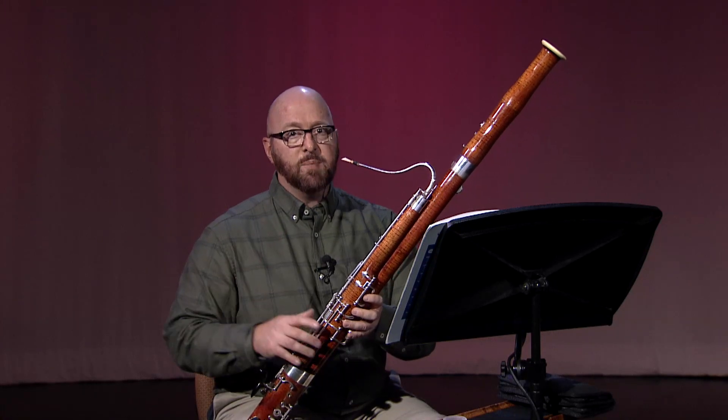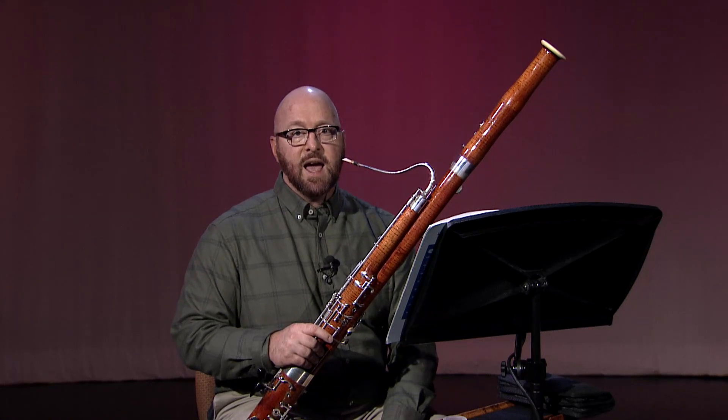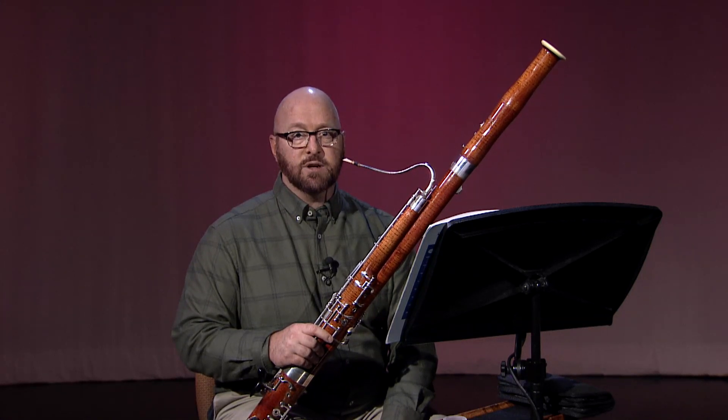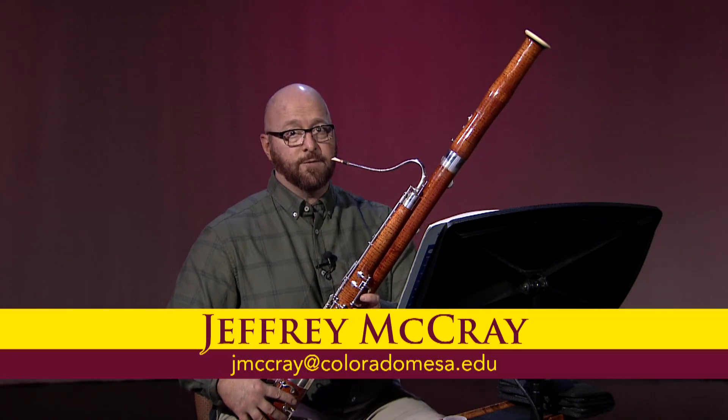It is very possible to learn to use the speaker keys with accuracy, speed, and an absence of unnecessary tension. Observe how my thumb moves as I play measures one through eight at full tempo.